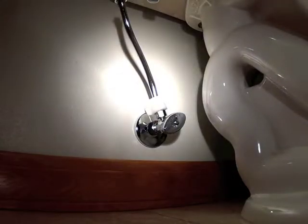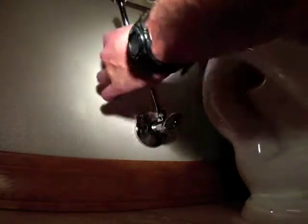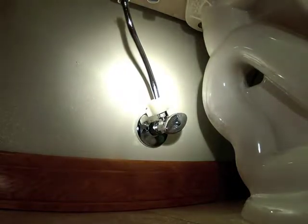Today we're going to change a supply valve to a toilet. This valve has gone bad and it won't turn off — it lets the water leak out. When the homeowner tried to work on it, it leaks and makes a mess.